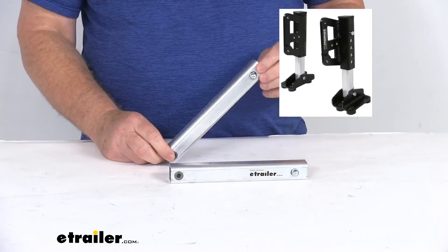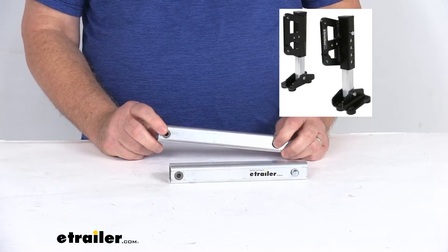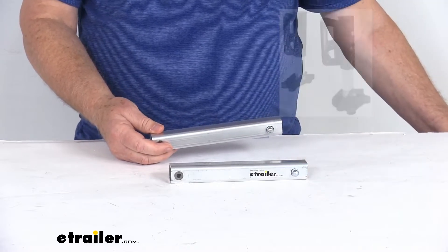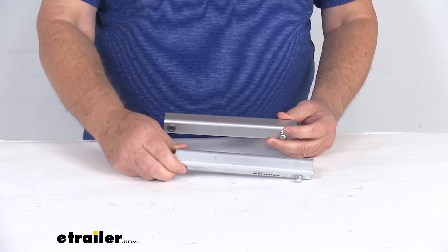The tubes will extend out six and nine-sixteenths inches with the push of the button right here, and they are aircraft grade aluminum construction which is corrosion resistant. They are made in the USA.